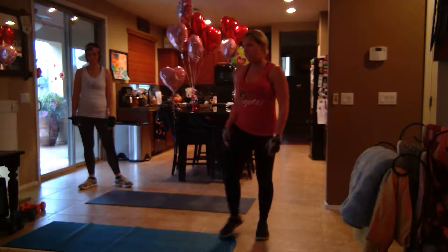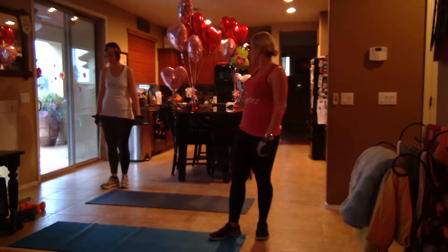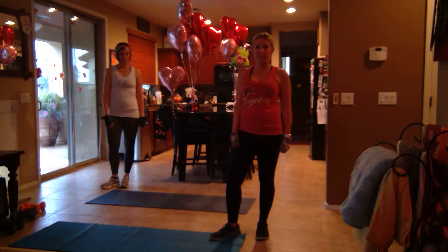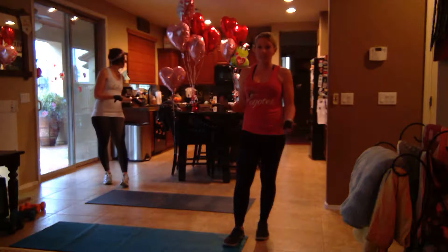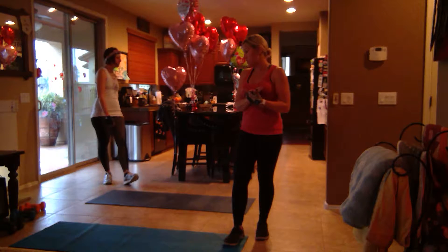Sorry, it's like cloudy out so you don't really have as much light as usual. It was Valentine's Day yesterday, so as you can see, balloons are everywhere. Hope you had a very happy Valentine's Day. We're doing our four minutes, one exercise, four times.